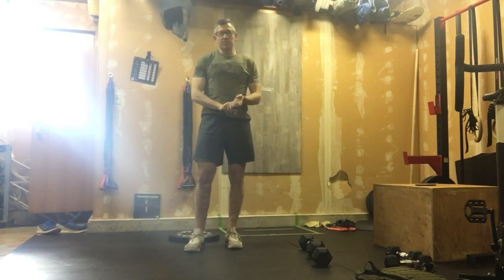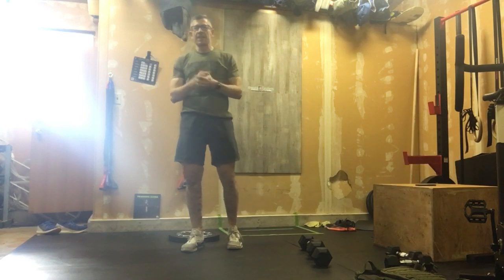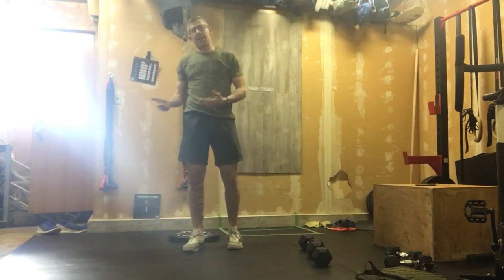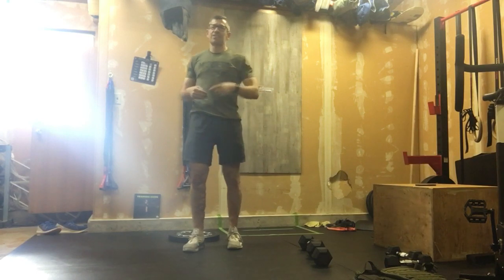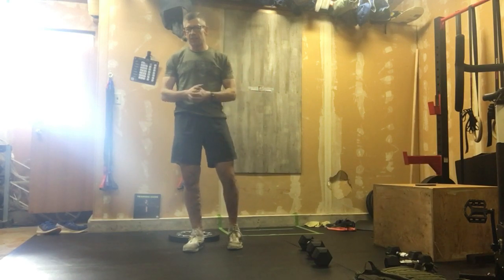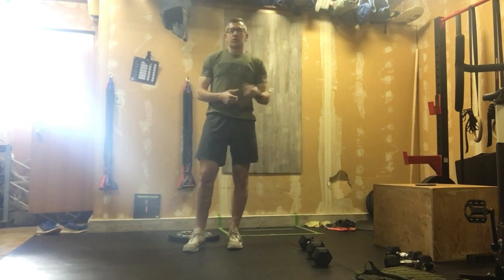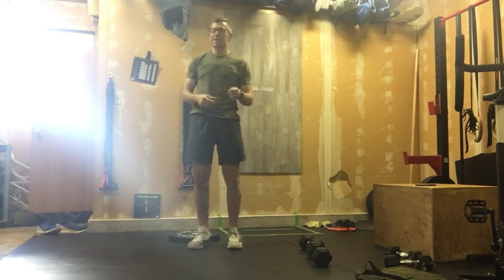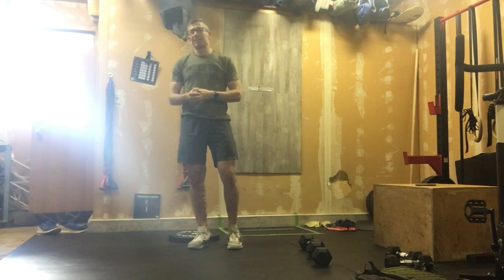Hands past the arms, reaching long — one minute. The hollow hold is great for those of you thinking about getting better at bar work like toes-to-bar or kipping pull-ups. Being able to get into that hollow hold position is a strength position that transfers well into all gymnastics. Three rounds of that — huge day, 15-minute AMRAP, that's big. We'll get into something a little faster tomorrow.